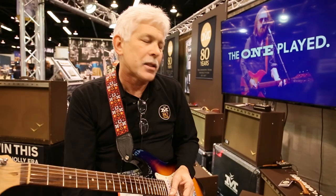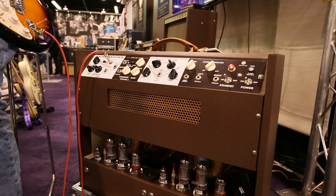This amp puts out 90 watts — it's 45 watts a side. It's got six 6L6s in the power amp. It also has tremolo and reverb, so you get three effects in one package here.